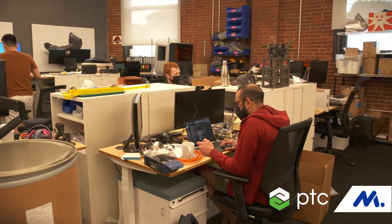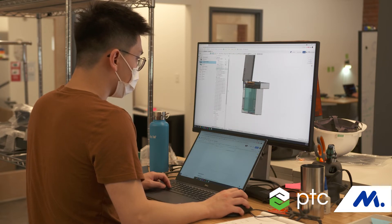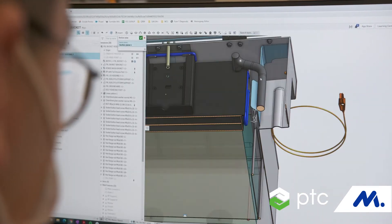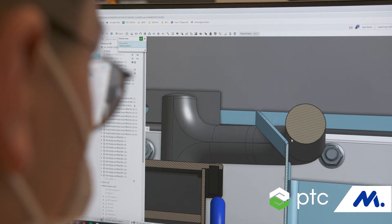When we bring on a new employee, it always takes time for them to come up to speed, so the speed at which we can onboard a person and get them to be productive designing parts is really important, and cloud-based software really reduces that barrier. Onshape is effectively a URL and a login, and somebody is good to go starting to design parts.